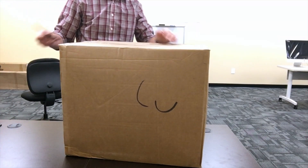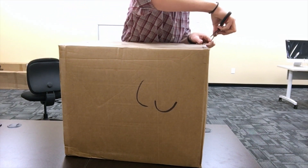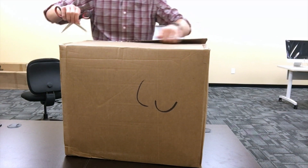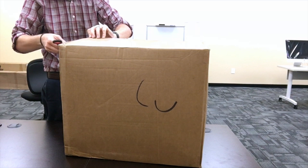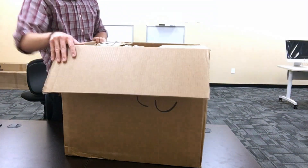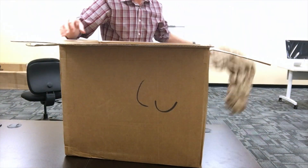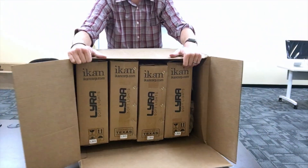This box will hold the lights. The lights come in a durable bag that holds everything — well, they can be put into a durable bag. In this case, they're each in a separate box.